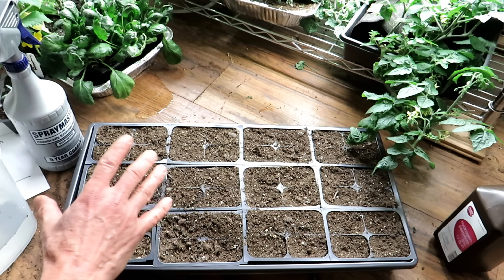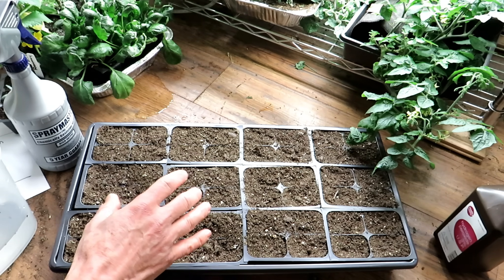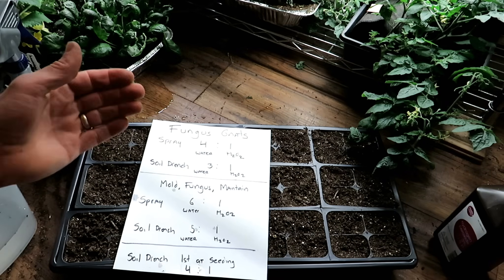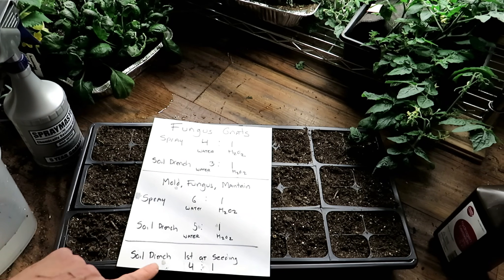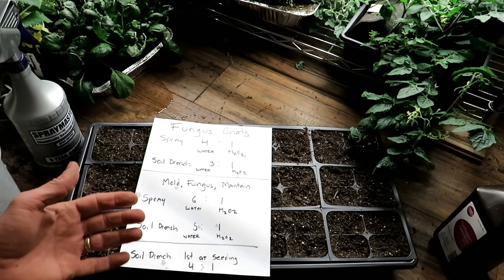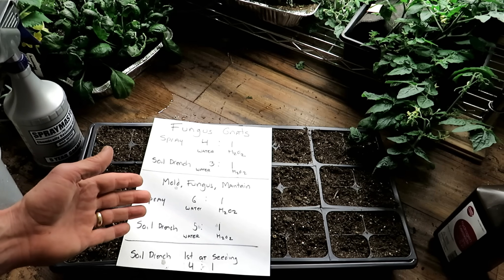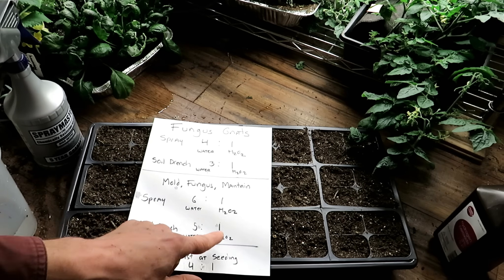That's the setup — this is what I do to hopefully prevent fungus gnats, clean the soil, and reduce the chances of molds and fungus. If everything is going well and I don't see fungus, molds, or fungus gnats, you do the soil drench first at seeding and don't really have to do it again if you don't want to. But if you want to maintain it, maybe two or three weeks after growing, if you've had some problems or notice mild issues, do a soil drench at a five to one ratio.